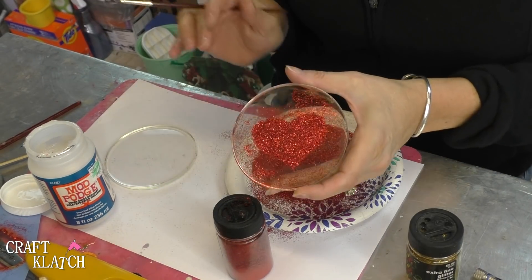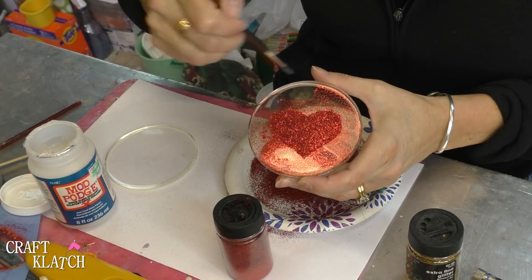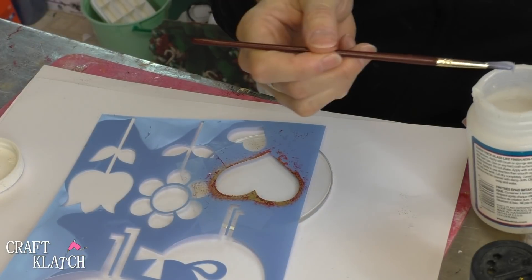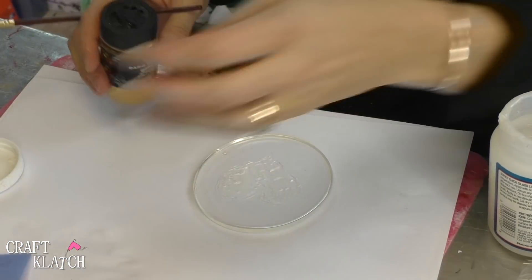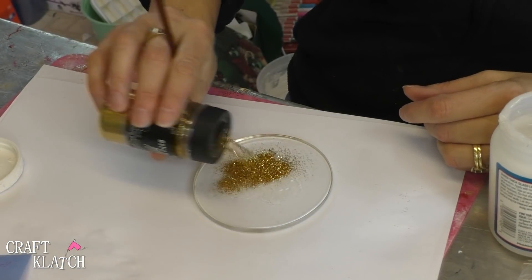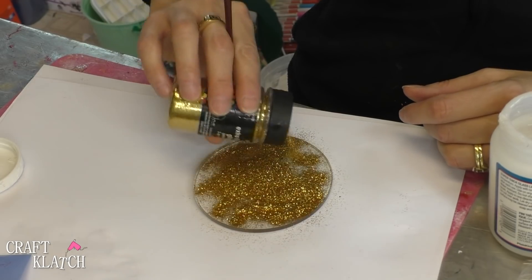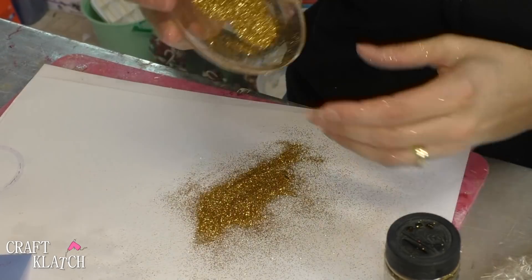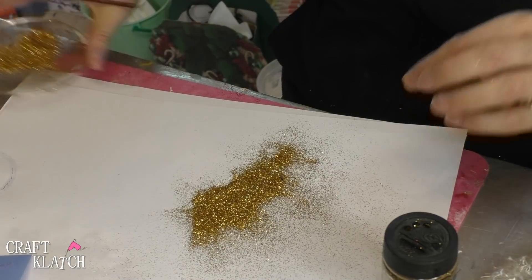Now I'm going to just set this aside to dry. It's not going to adhere itself permanently — only to the areas where the Mod Podge is. Now I'm going to do the gold. I'm going to take the stencil off and put the gold on there, putting it all over because why not.